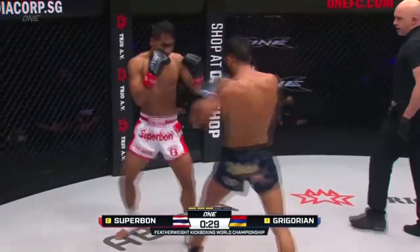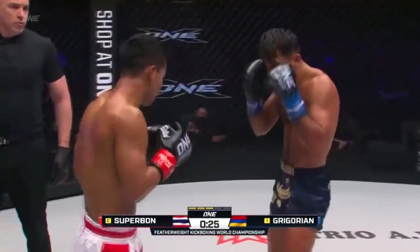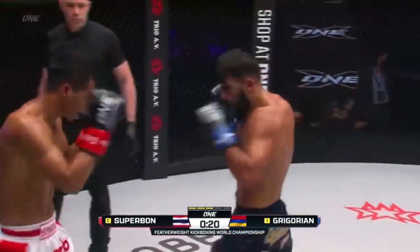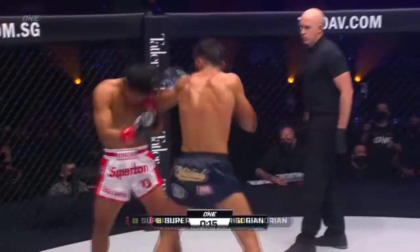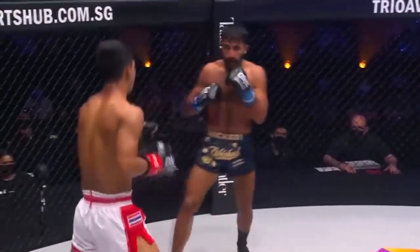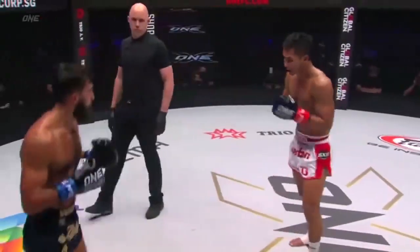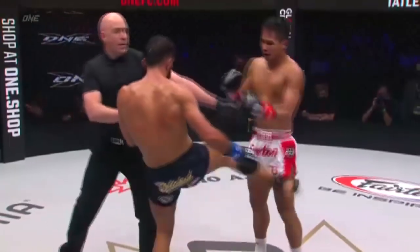Gregorian's broken a lot of people's spirit with this relentless pressure, but Superbon's utilizing that push kick just to interrupt the pressure coming from Gregorian. 30 seconds left. Superbon with the counter right, Gregorian covered up. These kicks of Superbon — the placement of the front kick, the tips to the midsection, the left round kicks to the ribs. He's using the leg kicks, as he used so well in the opening round. Step through knee — that is placement. As we hit those championship rounds, is this volume from Gregorian going to start to wear on the champion?